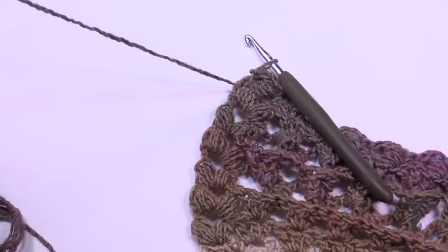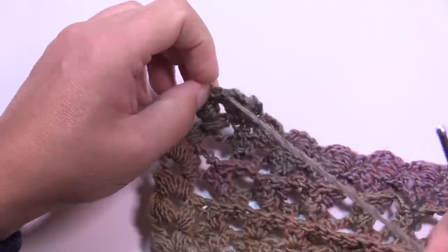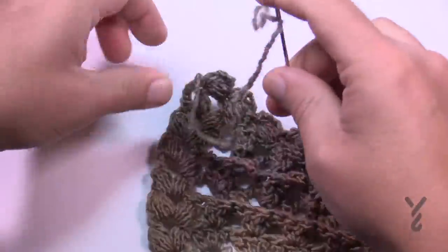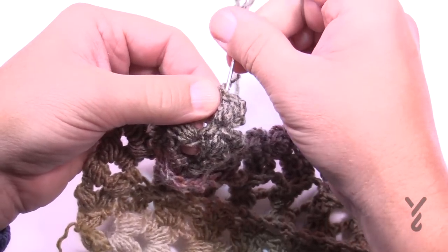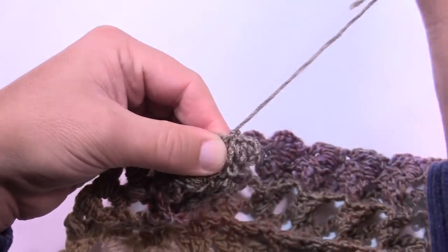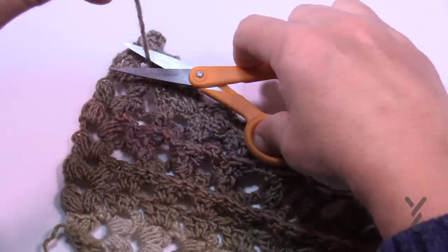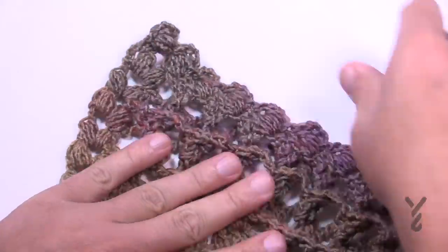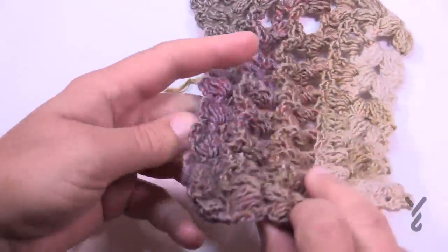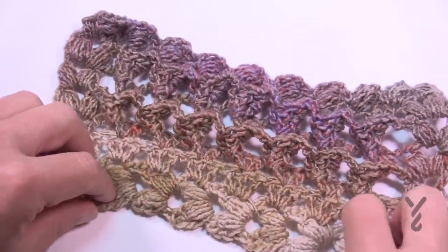Fasten off and trim your yarn. You'll have had four balls and various joins, so use a tapestry needle to weave in all loose ends — just dive into the work, stay within the same color line, taking three slightly different paths so it never falls out. No fringe is added. Give it a stretch and you can see that beautiful corrugated three-dimensional look — it looks the same on both sides. This is the Turkish Stitch Crochet Shawl. Hopefully you've enjoyed it — have a great day, see you again real soon!